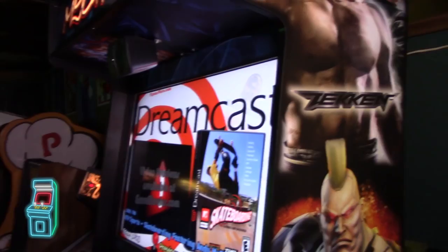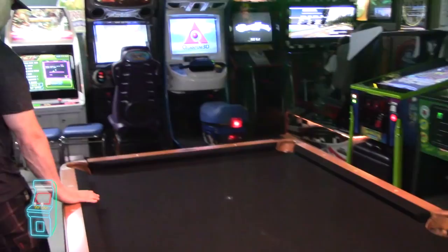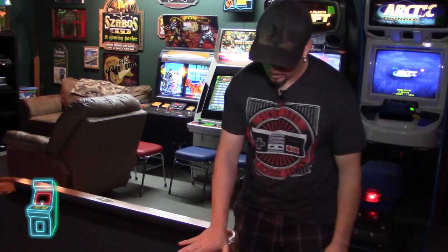And here's my pool table. This is a Brunswick - three-quarters slate. I had this ordered probably 12 to 15 years ago. It's nice and we still play this a lot. My family comes over, me and my wife, my dad, and we still enjoy playing this. So this is definitely not going to go anywhere.